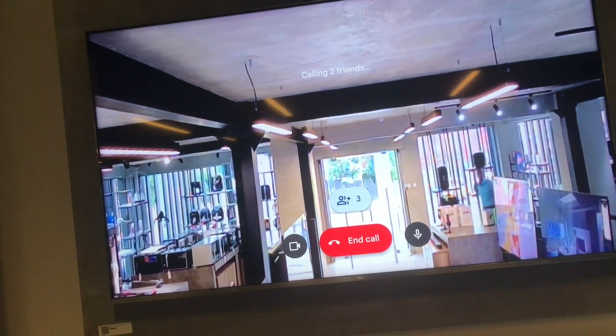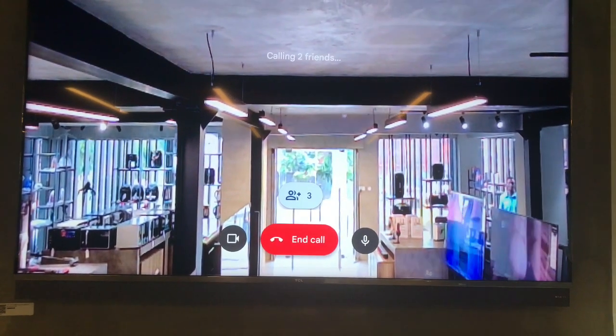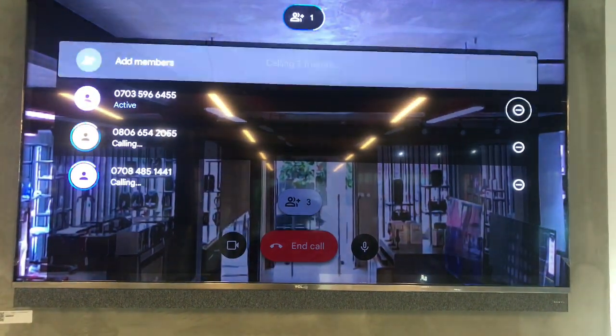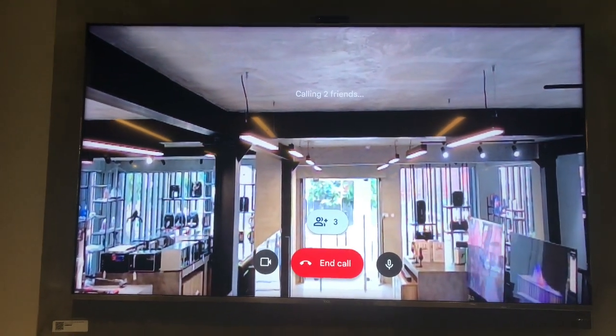Then they will all pick the calls and we are going to have a very productive meeting. So that's how to use Google Duo on TCL TV for your online meeting.